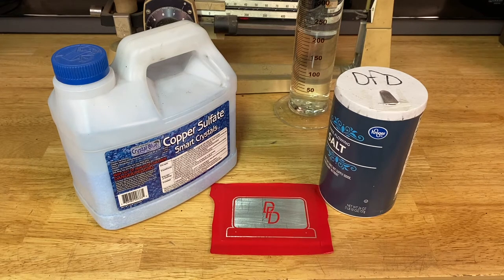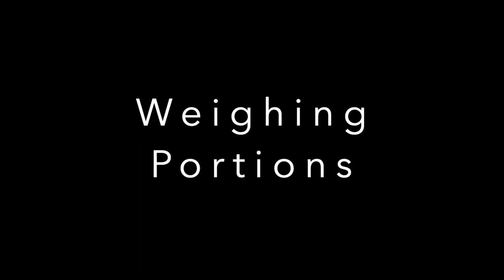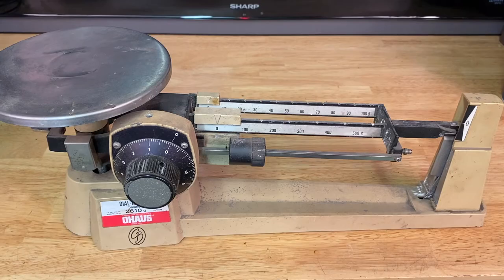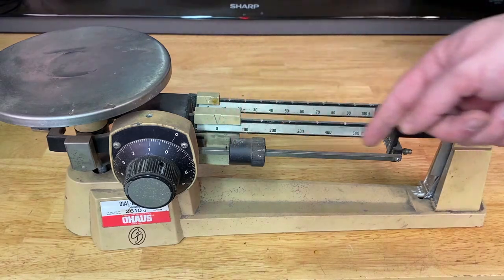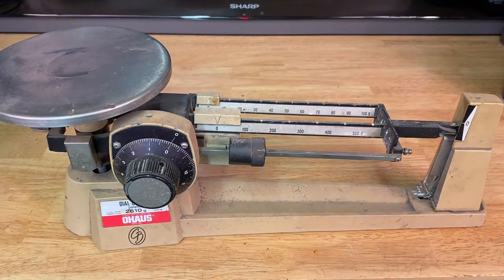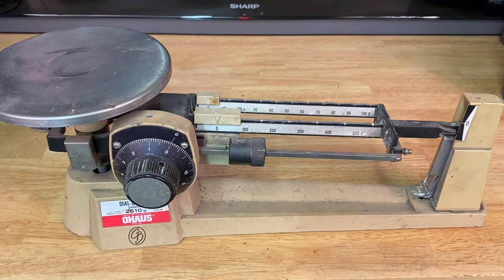First, I have to weigh out my portions of copper sulfate and salt. We're going to be using a triple beam scale today. I'll show you how to add your containers, zero that out, and weigh out 100 grams of both. Here's our triple beam scale. You can see we have one, two, and normally this would be our third beam. On this scale, it's actually in the form of a dial, but we'll still call this a triple beam scale.